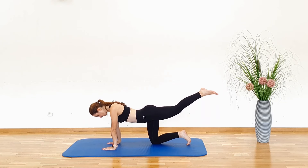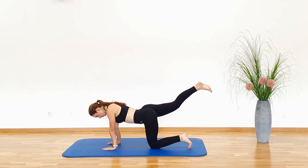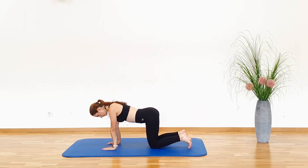Repeat with the other leg. Make sure there is minimal movement in your pelvis and that your back stays in a neutral position. Engage your core muscles. Alternate between left and right leg.